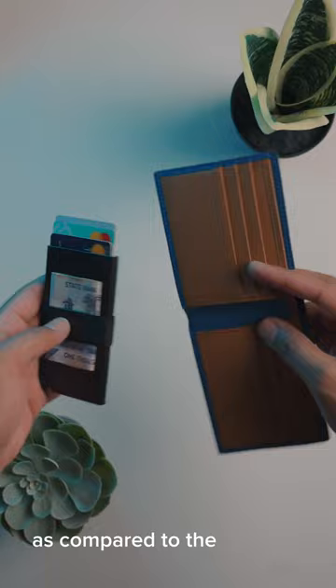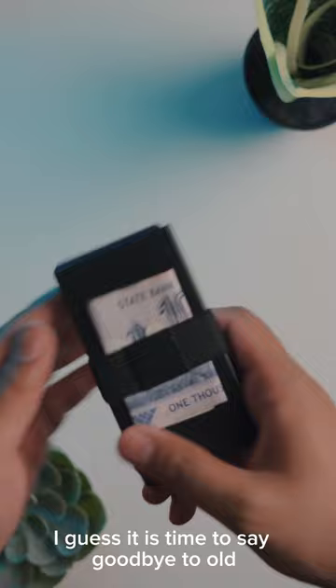As compared to the current wallet I use, you can see the size difference. So yeah, I guess it is time to say goodbye to old typical wallets and start choosing smart wallets.